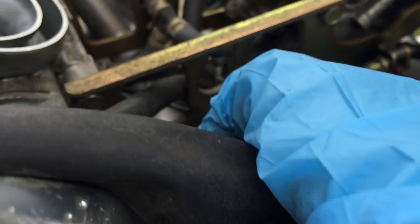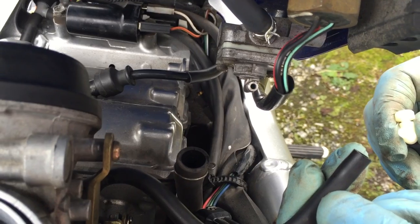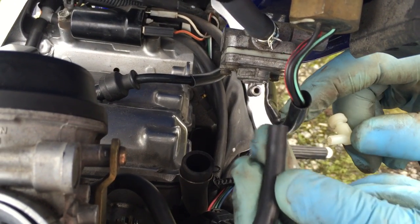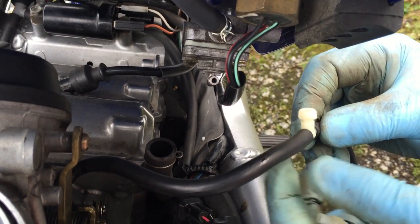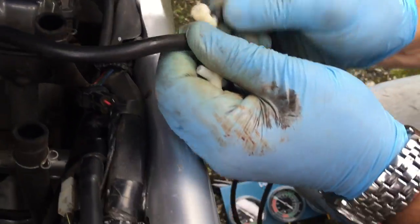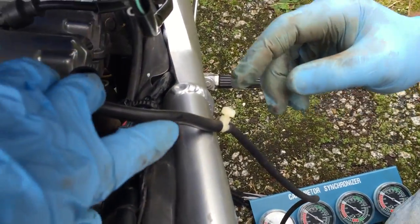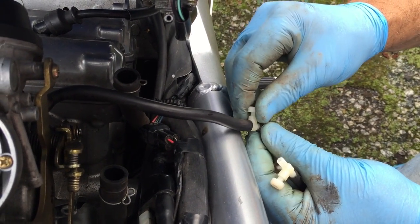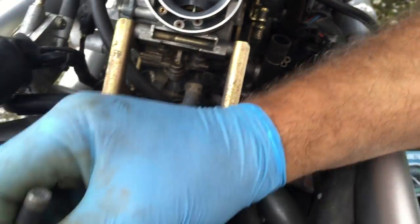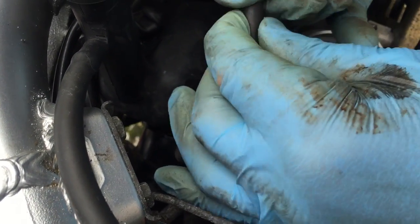What we've got here is the carburettor synchronization screw - that's what we're going to use to adjust while we're running. The first thing we're going to do is take off the vacuum to the fuel solenoid here, so just that pipe removes, and then we're going to plug straight in.